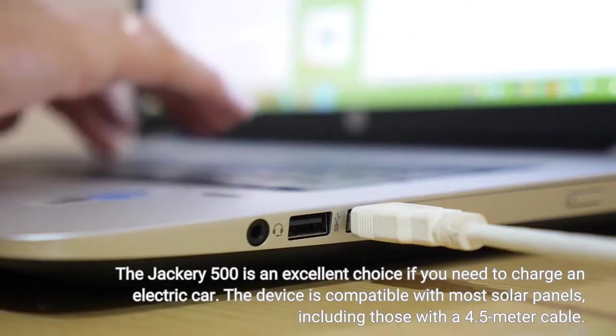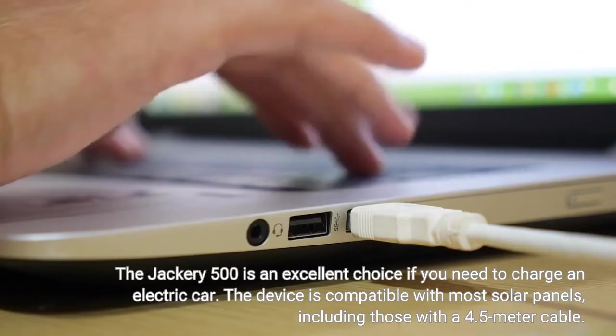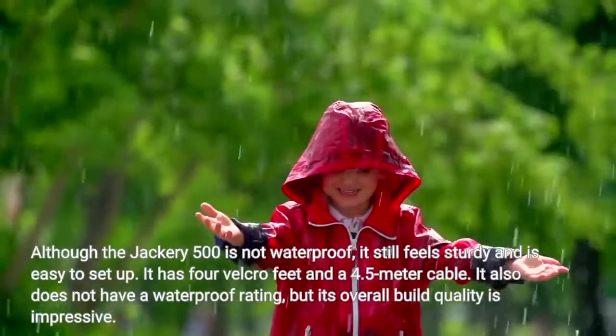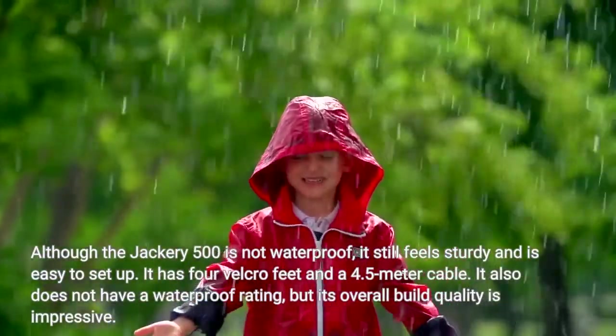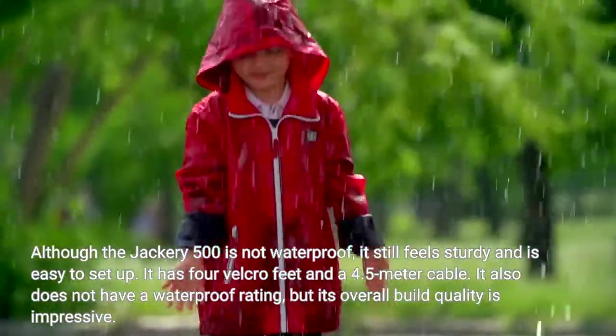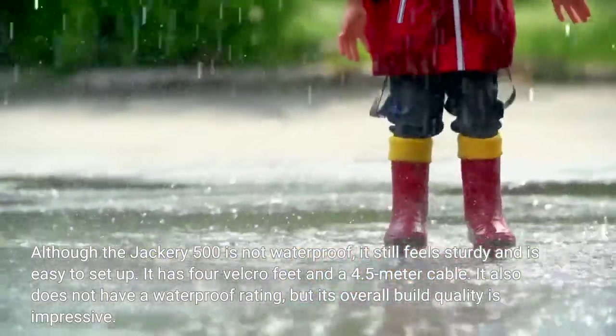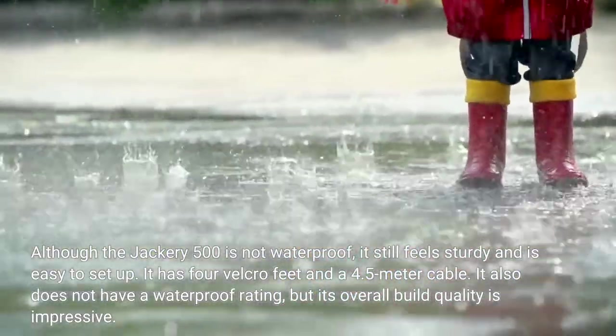The device is compatible with most solar panels, including those with a 4.5-meter cable. Although the Jackery 500 is not waterproof, it still feels sturdy and is easy to set up. It has 4 Velcro feet and does not have a waterproof rating, but its overall build quality is impressive.